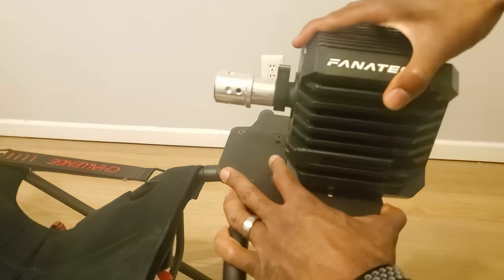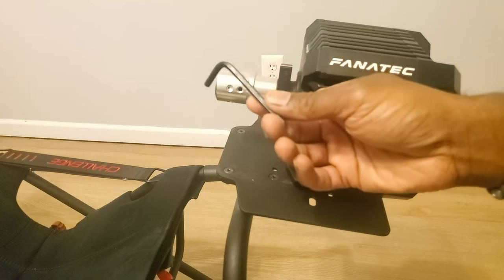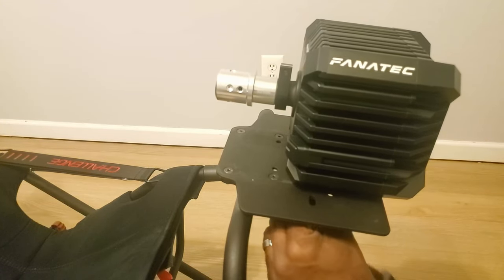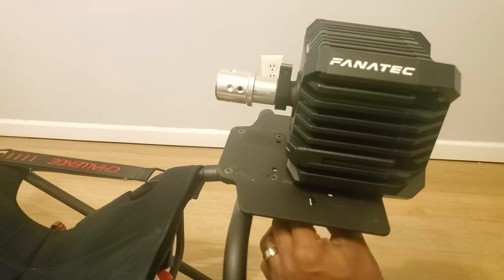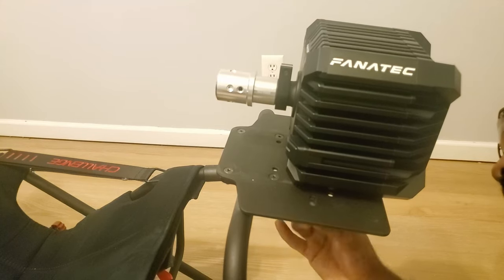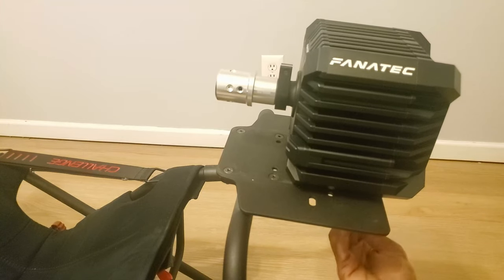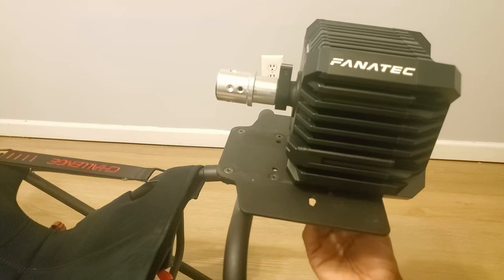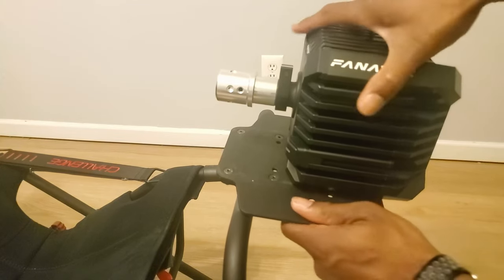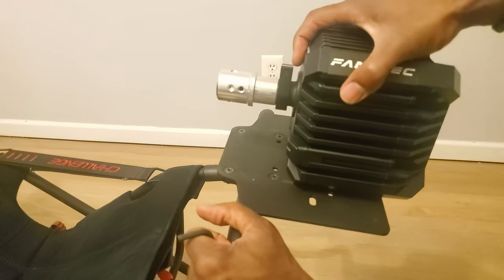The T-nuts are holding but very loose at this point. Take your Allen key and tighten them up. The two that are parallel with each other in the front don't need to be extremely tight — just tight enough so the unit won't move. You can tighten the one in the back a bit more to overcompensate. This thing is not moving — I can't even wiggle it.